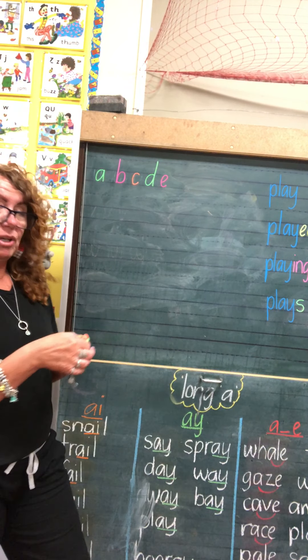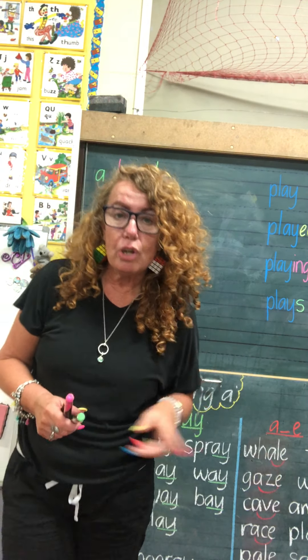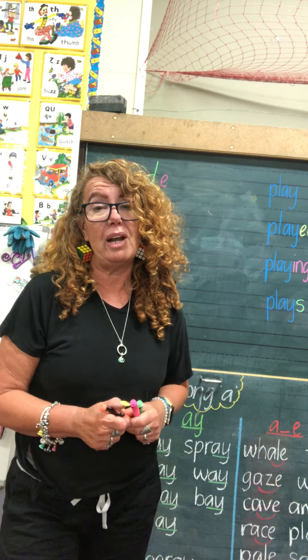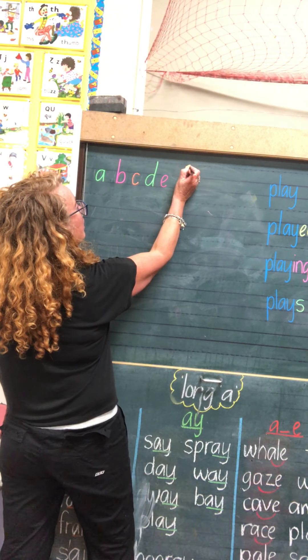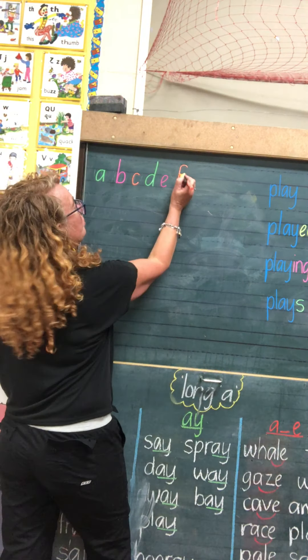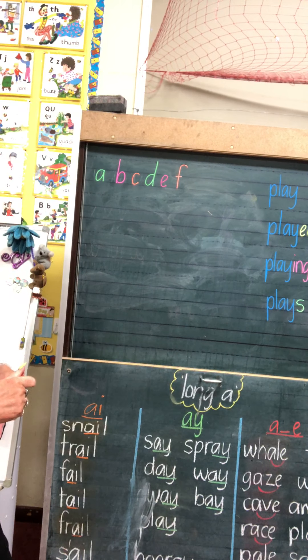Next we're going to do F. F is one where we do lift our pencil, but we don't lift our pencil to put on the hook at the top — no, we start with the hook. We do need to lift our pencil to put the cross. So I'll go to the top, make a little hook at the top, then straight down, then I lift my pencil to put the cross.